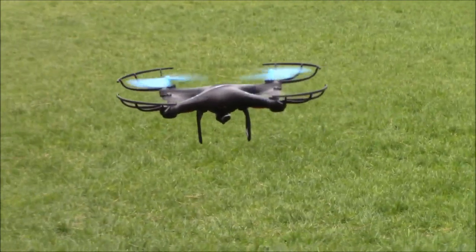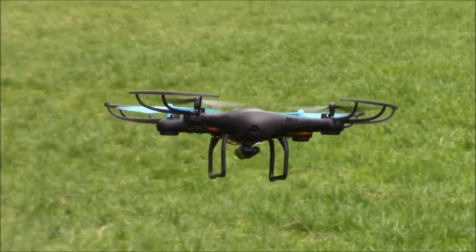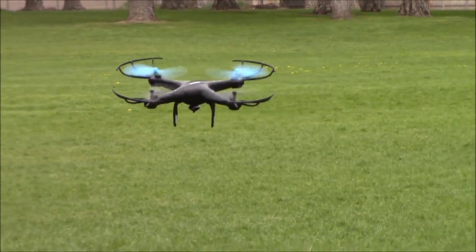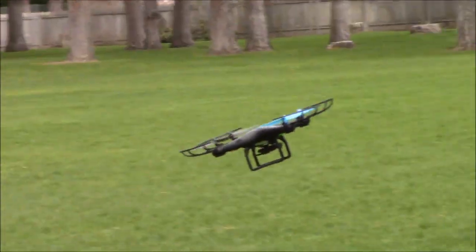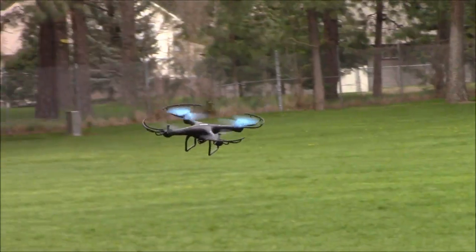You can see when I move backwards, this moves backwards, and forwards it moves forwards. Now, if I don't have headless mode on, I'm going to go ahead and spin this — and you can see I'm pressing right and it's coming towards me, and left is going away from me, and forward is going right, backwards is going left. And so that gets extremely confusing, especially if you're a new flyer.